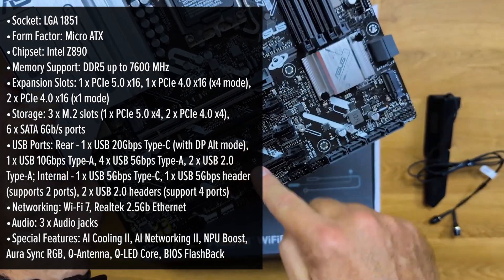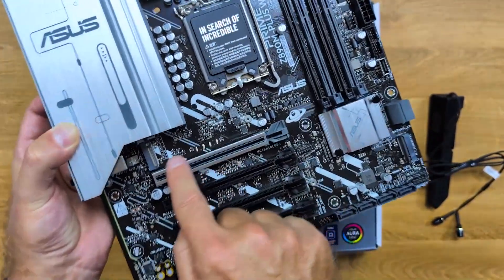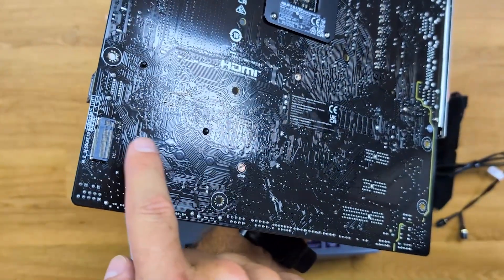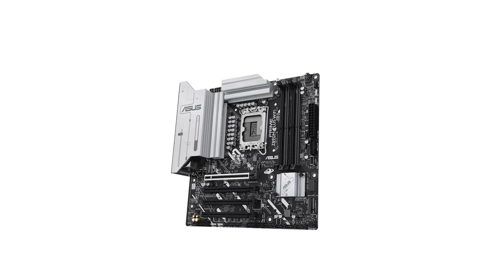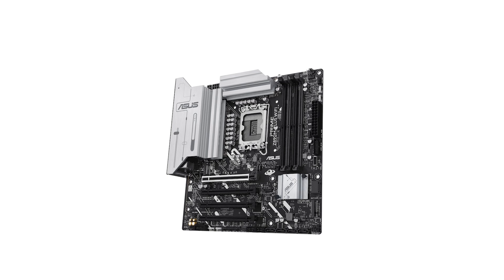One of the standout features of this motherboard is its support for the latest Intel Core Ultra processors thanks to the LGA1851 socket. This ensures you're equipped to handle demanding applications and multitasking with ease. The inclusion of DDR5 memory support, with speeds up to 7,600 MHz, provides a significant boost in data transfer rates and overall system responsiveness.